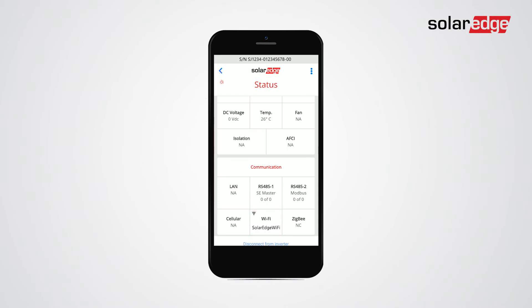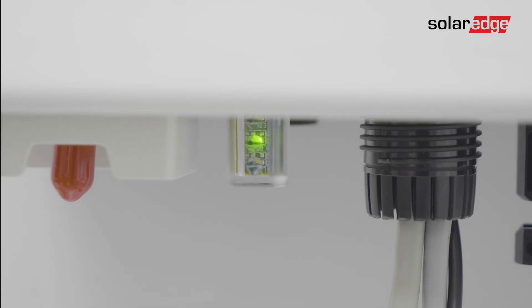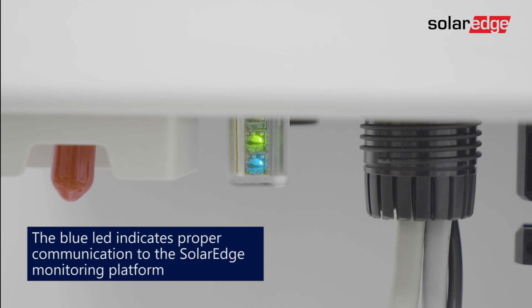Now you're done. Tap disconnect from inverter at the bottom of the commissioning page. Congratulations — the Wi-Fi configuration is now complete.